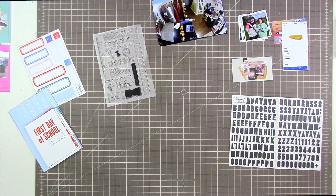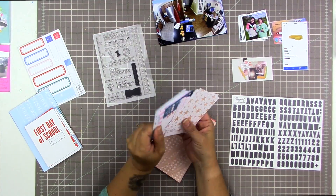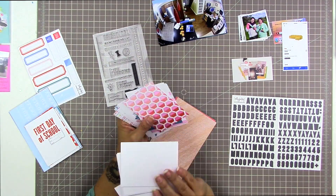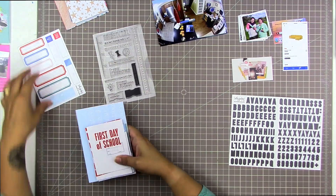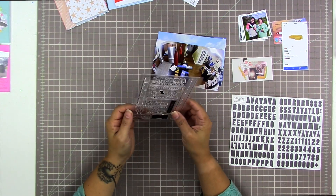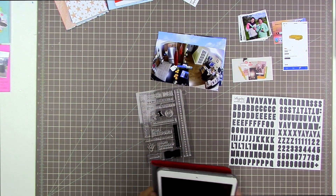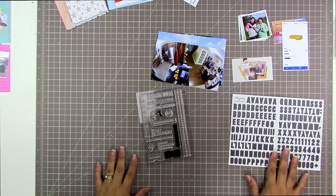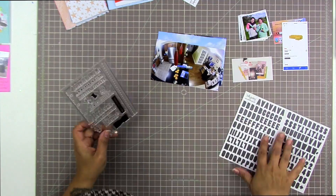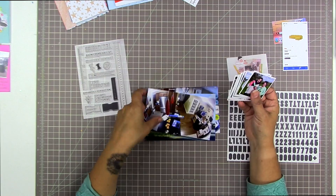It has a back-to-school theme and I'm not scrapbooking back-to-school photos, so I won't use all of them. I'm also looking through the cards from the Hip Kit Club for September. I'm going to use a combination of Kelly Perky cards and Hip Kit cards for this spread — a two-page spread covering about two weeks of my life. I'm just familiarizing myself with the phrases on the stamp set.